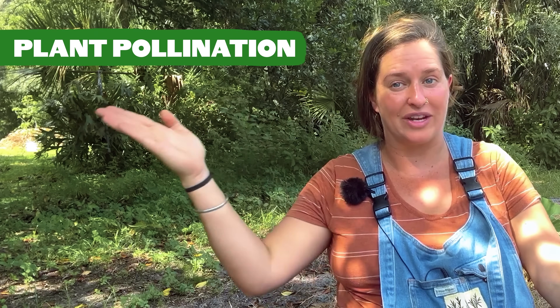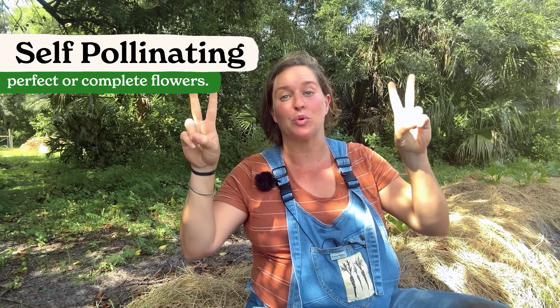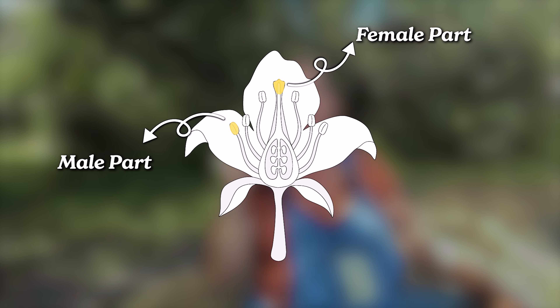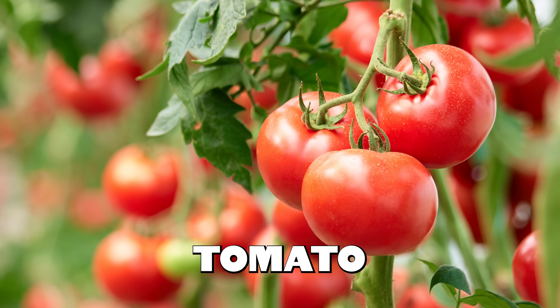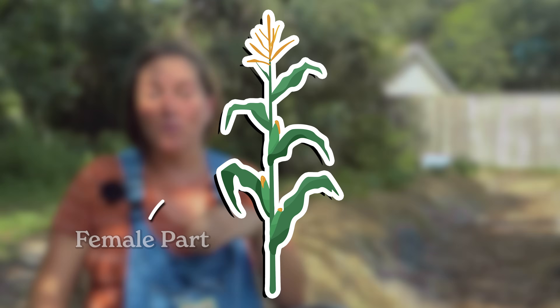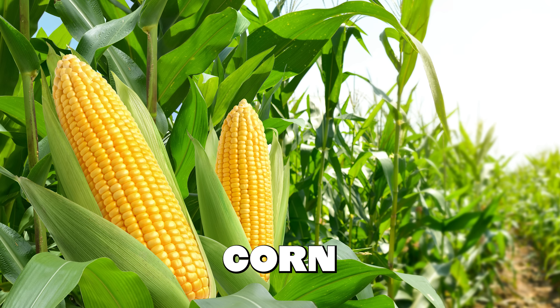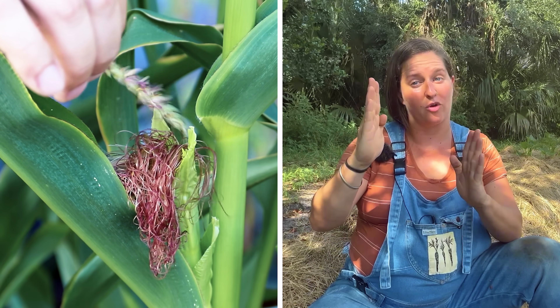Next, we're going to talk about plant pollination — this is how plants go from flower to producing seed. First up, we've got self-pollinating plants. These are crops that have perfect or complete flowers, meaning each individual flower contains both the male and female parts required to reproduce. They don't require any outside influence in order to make seeds. Some examples of self-pollinating plants would be tomatoes and beans, and these crops are the easiest for beginner seed savers. Then there are plants that require cross-pollination — plants that have separate male and female flowers on one plant, such as squash or corn.